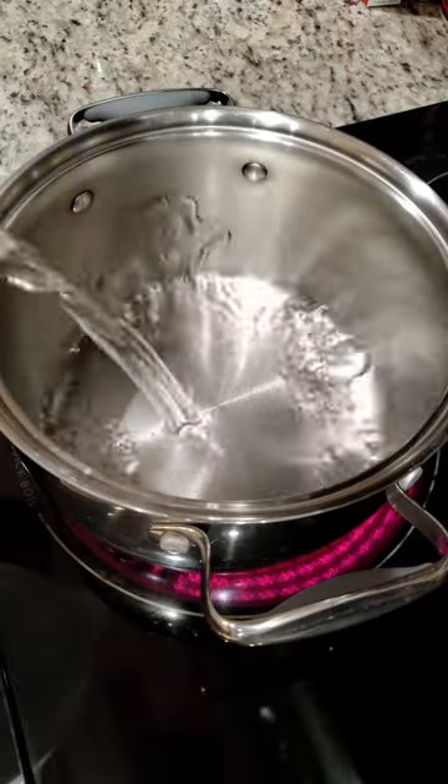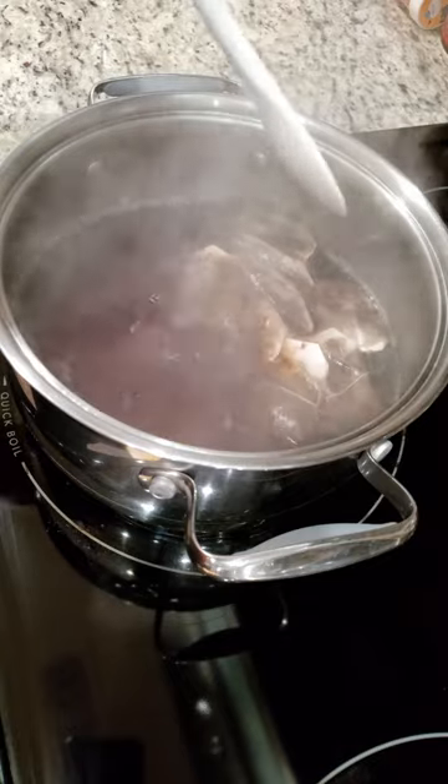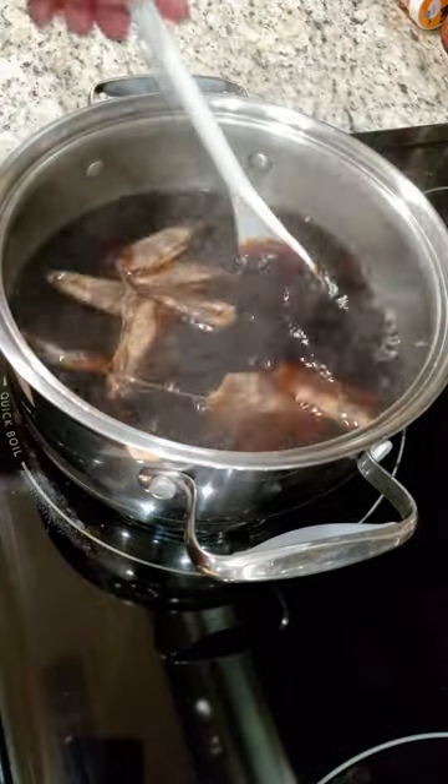We're ready. Add in half a gallon of water to a pot on the stove. Once it starts to boil, turn off the heat and add in the tea bags. Add in not one but two cups of sugar — don't be stingy, this is sweet tea after all. Stir until the sugar has dissolved.